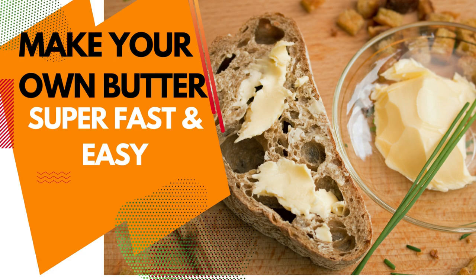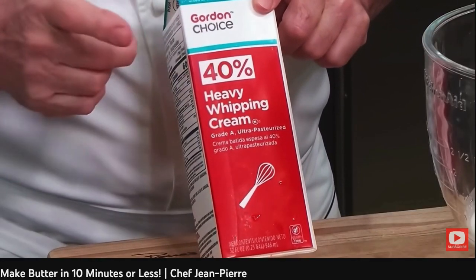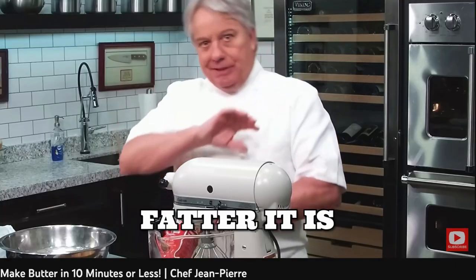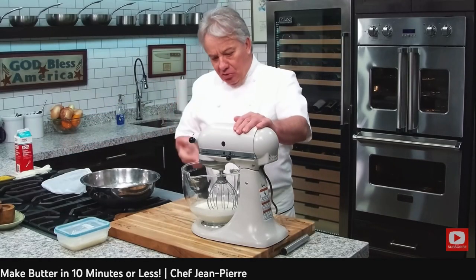Hey guys, so today's topic is butter — go ahead and check this out. We're going to make butter from scratch. Heavy whipping cream: I like to use 40% if you can find it, it's great. At least 36% fat. The fatter it is, the better it is. We're going to make a half a pound really quick so the video is not too long.